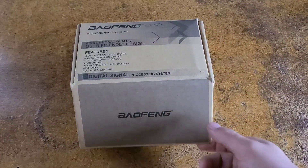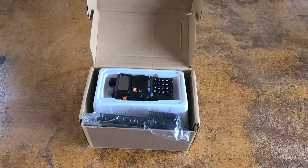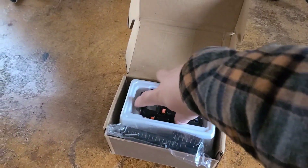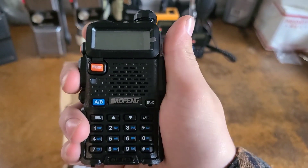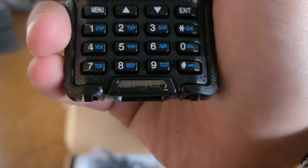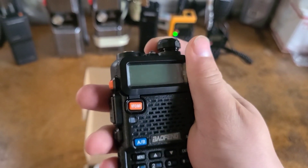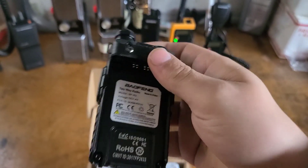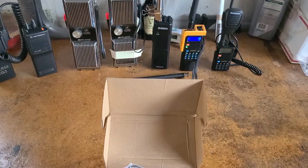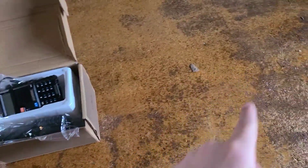Let's go ahead and open this up. Even though it looks like any other UV5 series, it's not a UV5 series — it's a BFR3. We're going to turn it on soon and go through all the little features here shortly. We'll go ahead and pull this out and go step by step over here on the table.